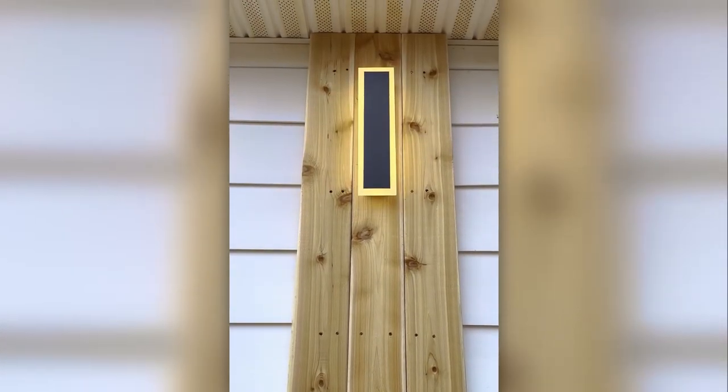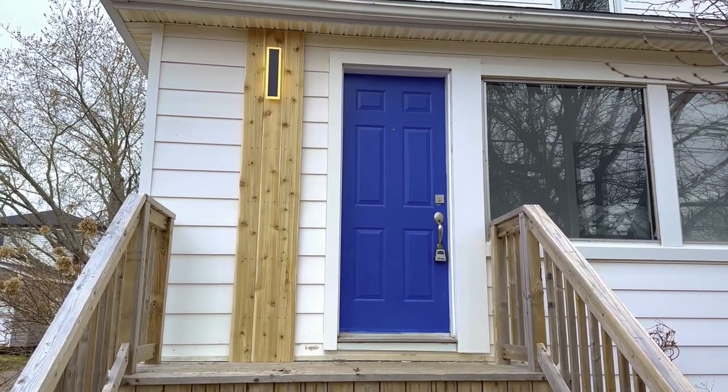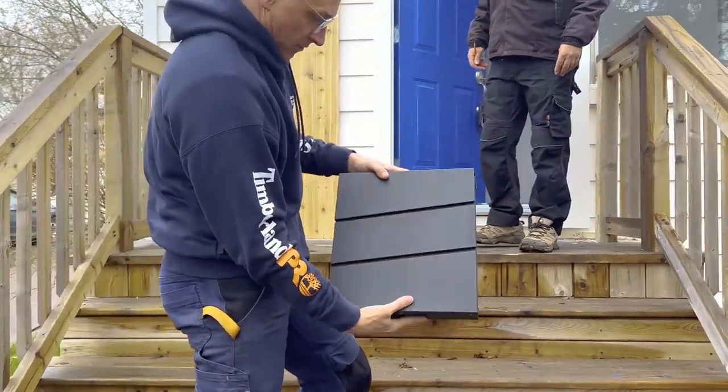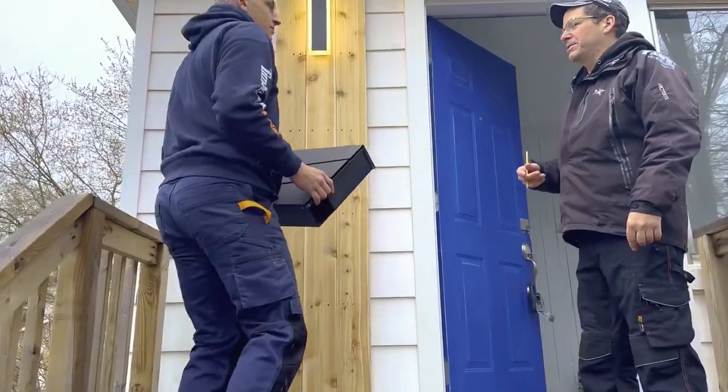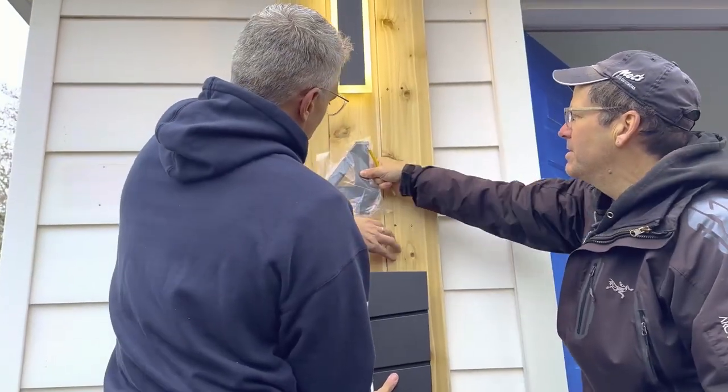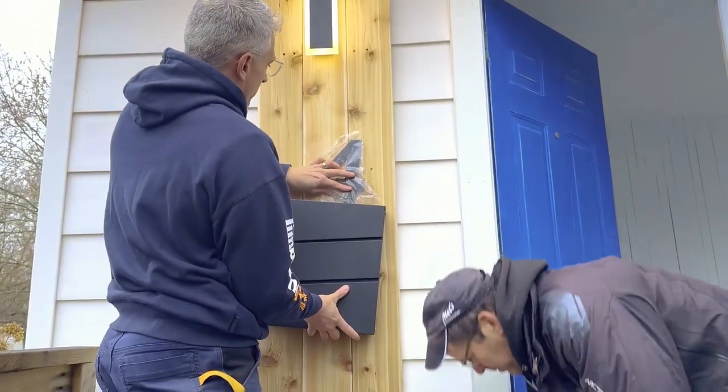And turn it on. Hey, you got a nail. The mailbox and the numbers are from Amazon as well. But you can only get zero to nine, so if you need 42 or 387, you're going to have to get creative.